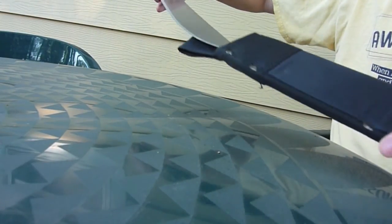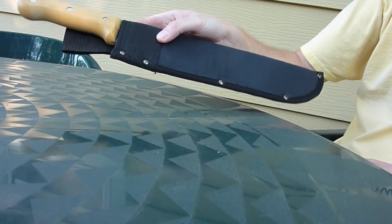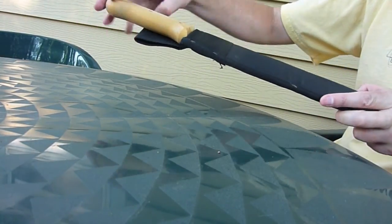It looks great in the sheath — slide it right in there. Really cool. Weighs 13 ounces with the sheath, so it's lightweight. You can carry it in your pocket. I got it because you can stick it in a backpack and bring it with you in the woods.